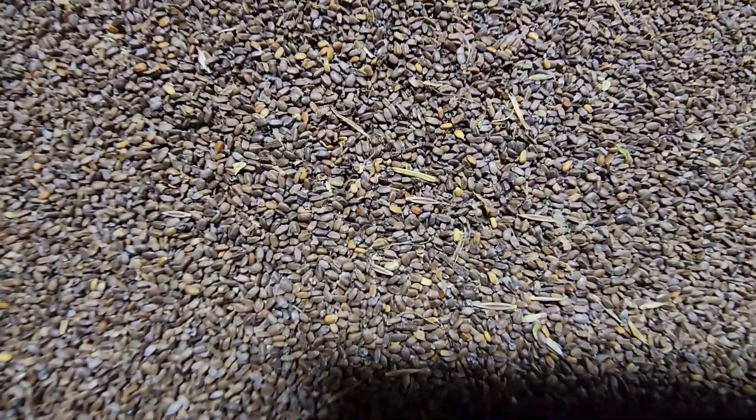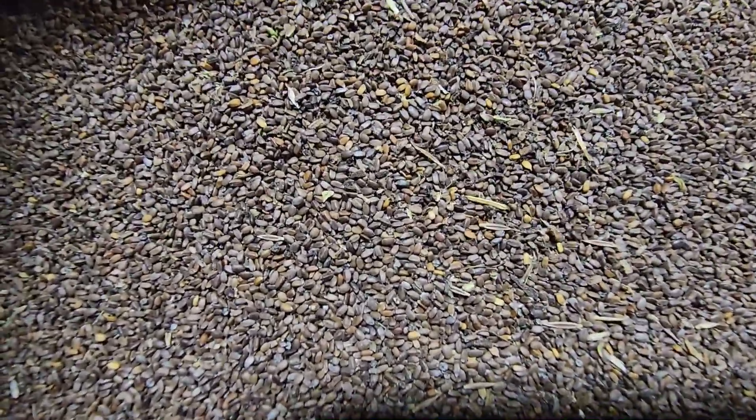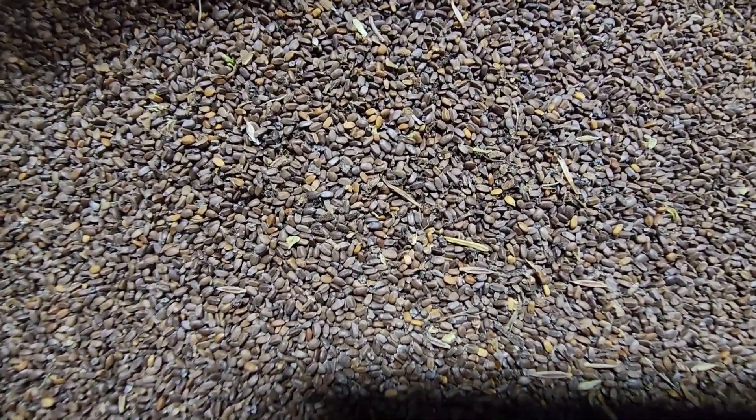And isn't that just a gorgeous looking seed! Plains bee balm — great for your sandy area projects. Check it out.